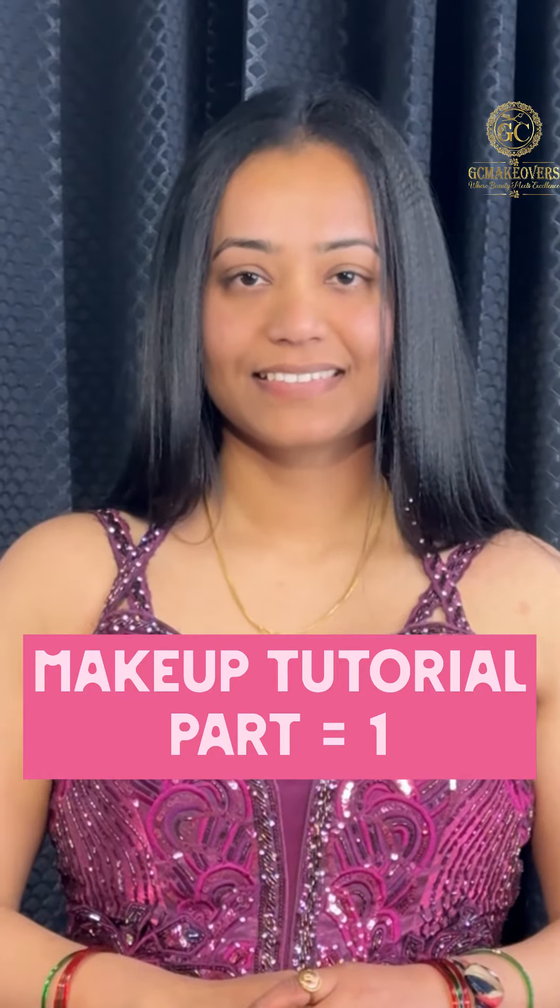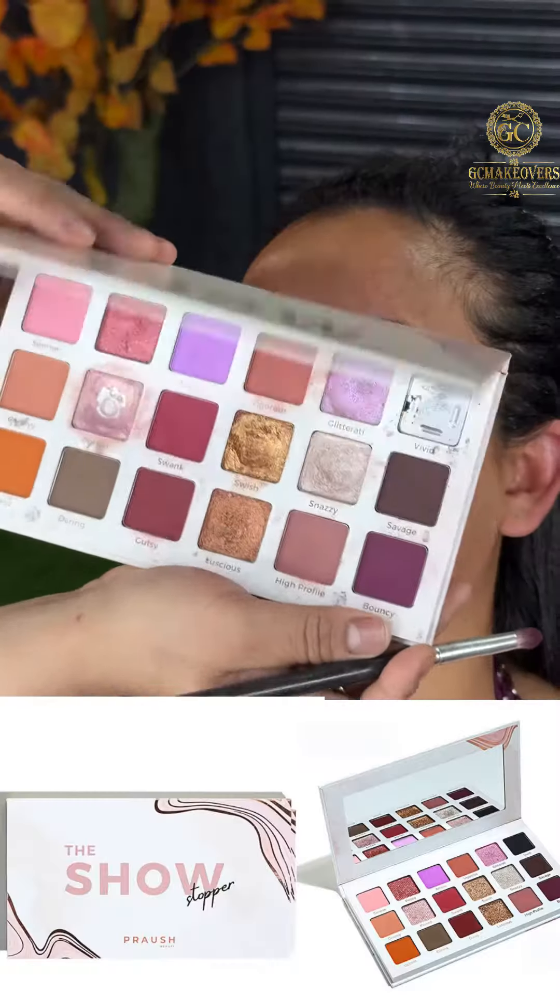Hey everyone, today we are going to learn a big makeup look with product knowledge. So let's start.